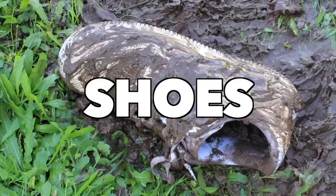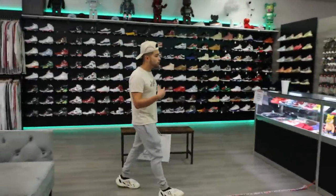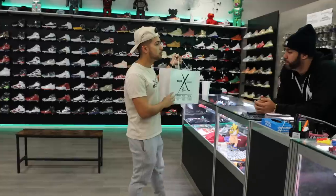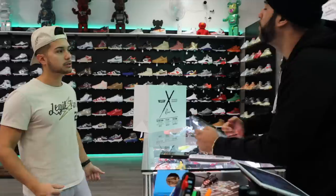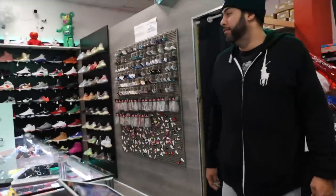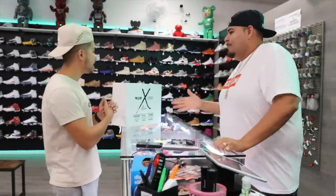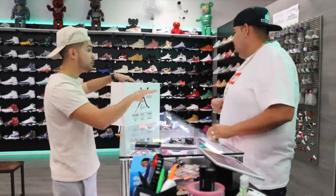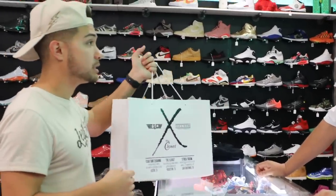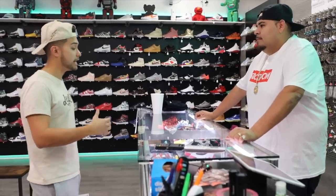Here is where I finally return the shoes and see if they'll give me my money back. I had bought some shoes from Jumbo earlier — do you mind calling him over? There's a little problem with the shoes I just needed to get taken care of. Hey, so you remember I was here earlier, right, and I bought those Supreme Air Force Ones? Well, I have a little problem with them — I need to actually return them.